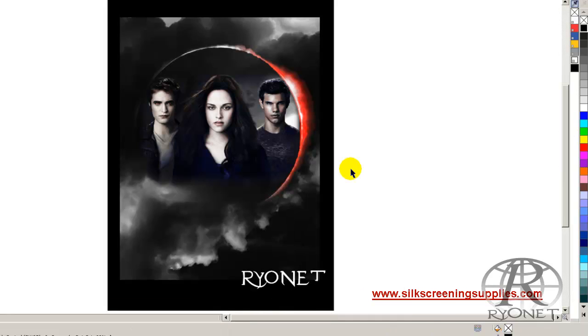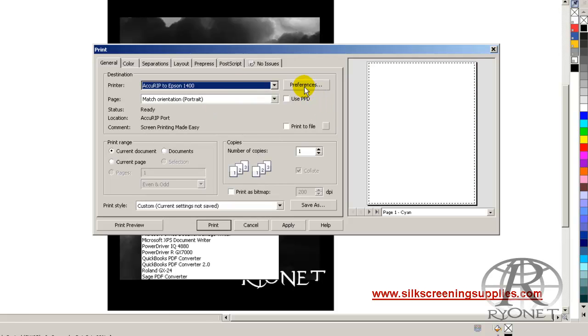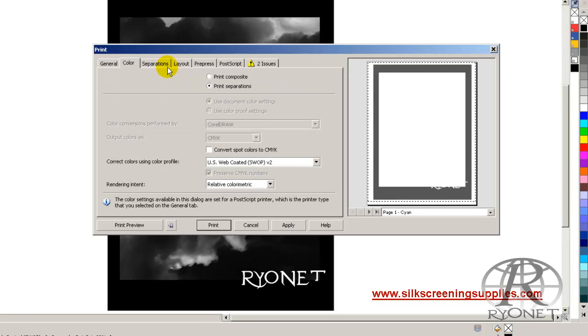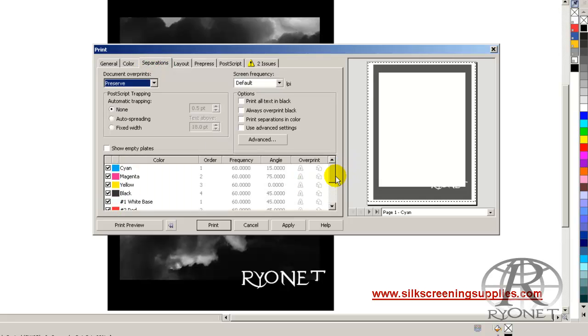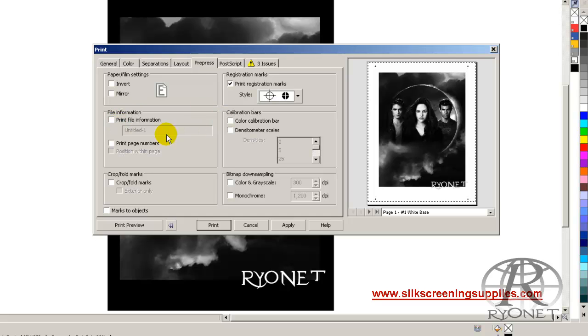Now we have our print and we're ready to make films. Once in this form we simply go to Print, print our separations to our AccuRIP software, choose our Page Preferences, choose Print Separations, and select the colors we want to print. We do not want to print Cyan, Magenta, Yellow, or Black. We also want to print File Information — that will show us what we're going to be printing — and Registration Marks, which gives us center marks on the page. Once everything is selected, hit Apply, send it to your printer, it'll RIP, and you're ready to expose screens.